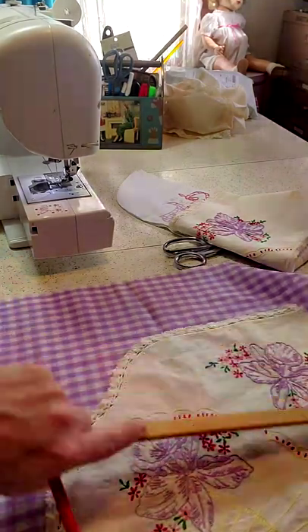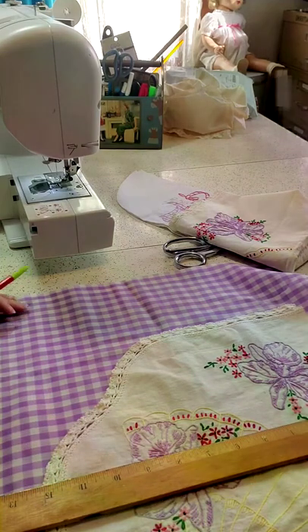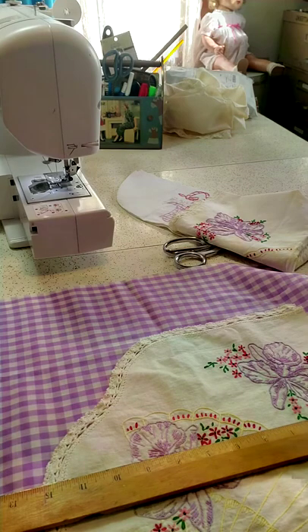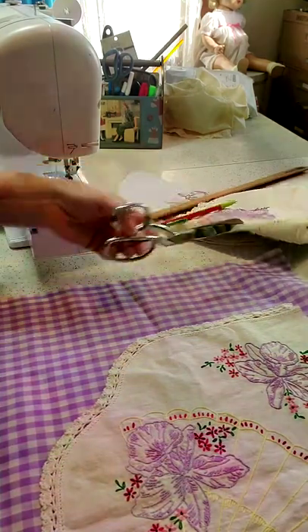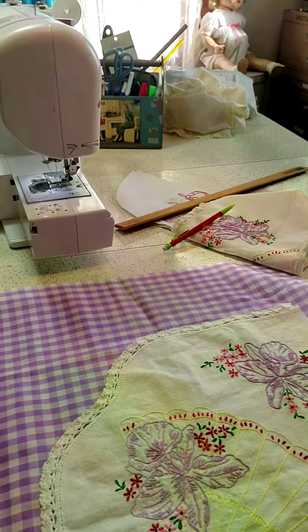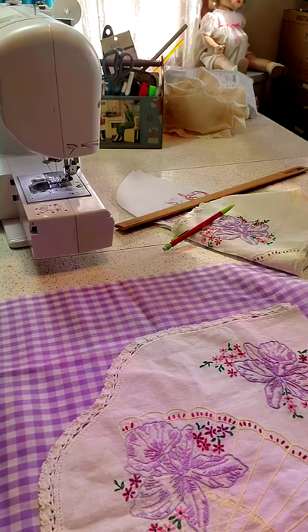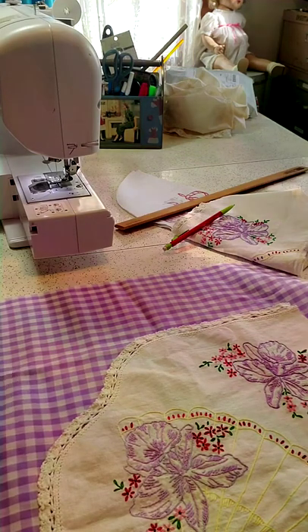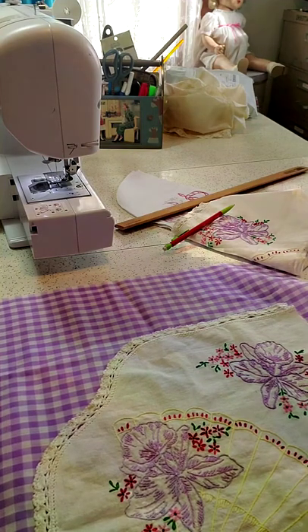Now we're going to determine how large we want our pillow to be. You could use a pillow form but it's not necessary — you can make your own. Most pillows are 12, 14, 16, 18, or 20 inches. We're going to go with 16 and a half, because you always need to cut it a half inch larger since your inseam is going to take up that allowance. Gingham is nice to work with because you can use the grid lines as a cutting line, like you do on wrapping paper.